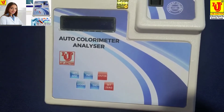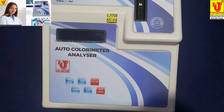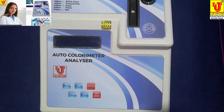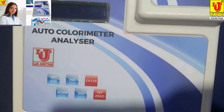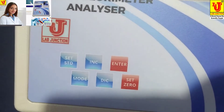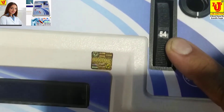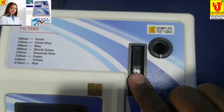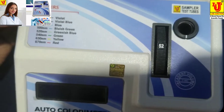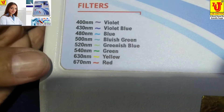Now, how to operate this microprocessor colorimeter or auto colorimeter analyzer. This is the top view of the colorimeter. There are six keys for operation and a filter disk to select filters. This colorimeter has seven filters: 400nm, 430nm, 480nm, 500nm, 520nm, 540nm, and 630nm.